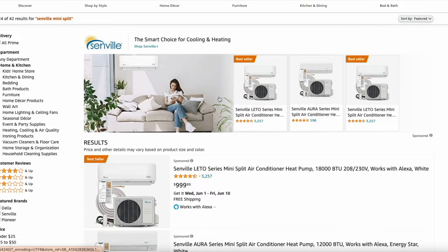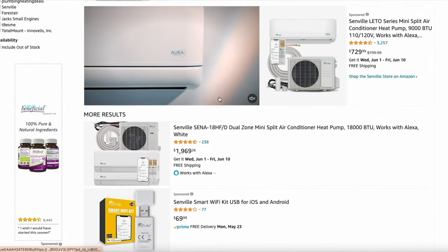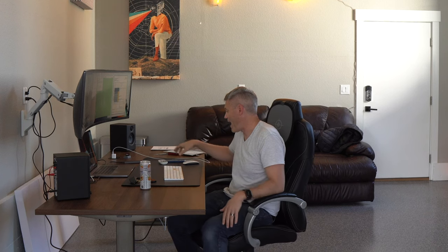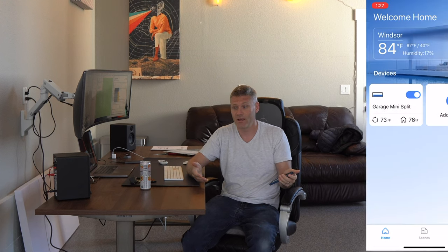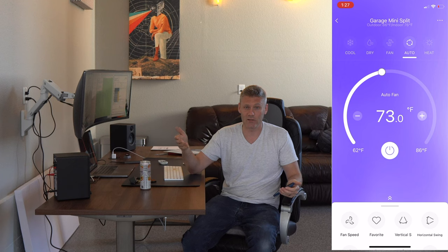Now let's go over the pros and cons. The unit I have is a Senville, 36,000 BTU, bought off Amazon. I've been using it for three months and I'm thoroughly impressed. I didn't have another mini split to compare it to, but my expectations of what a mini split can do have been exceeded. The first pro I want to talk about is the app used to control it. I have other nice things like LG washer and dryer and GE Air appliances with apps, and this cheap Amazon unit's app is way better than those. It's very clean, intuitive, easy to use, and it actually works.